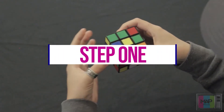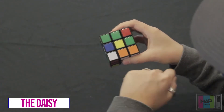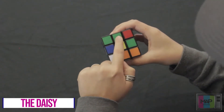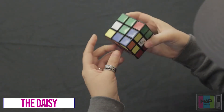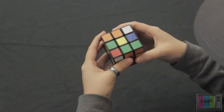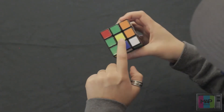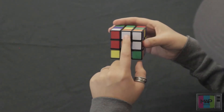So the first step in solving the Rubik's Cube, we're going to solve what's called the daisy. The daisy is when we have a yellow center surrounded by four white edges. There's no really set formula for getting these white edge pieces next to the yellow center — you just kind of have to see where the edge pieces are.